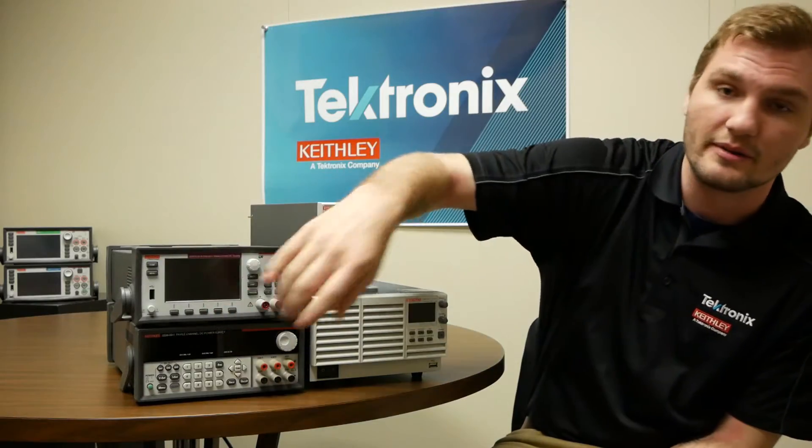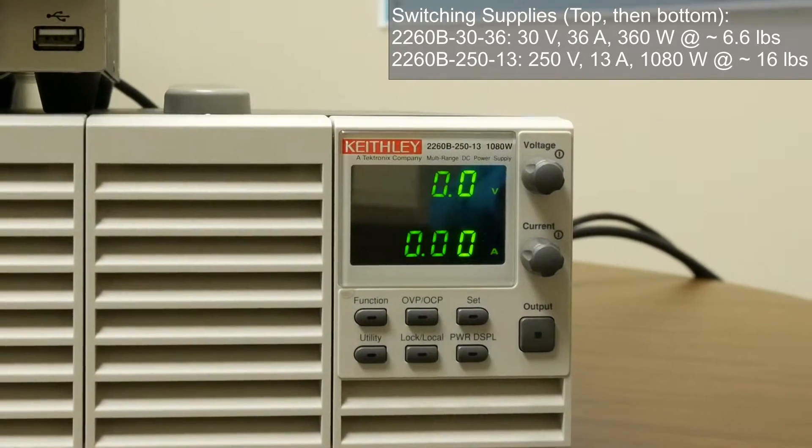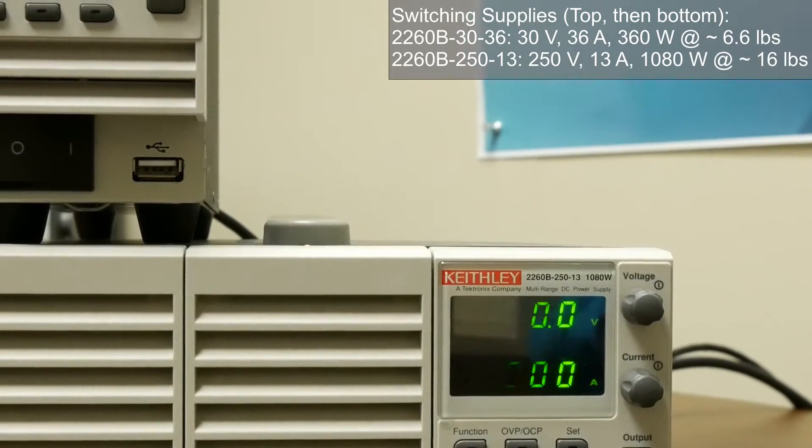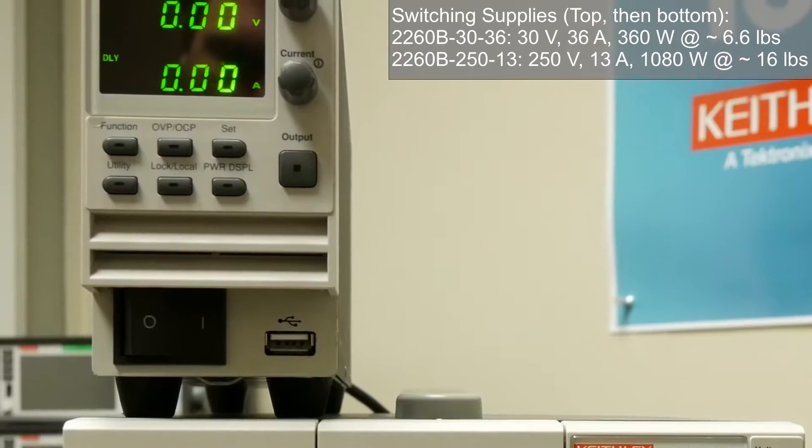You'll notice two linear supplies here on my right. Switching power supplies tend to be lighter and more compact and deliver lots of power, but they tend to have a lot of high-frequency noise and are generally less accurate. You'll see two examples here.